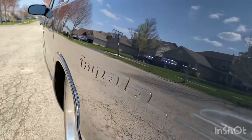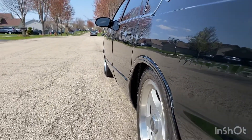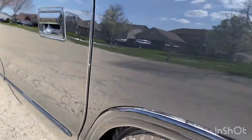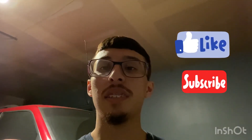It literally looks like a mirror — the Impala SS logos and the body line are nice and straight. The reflection on the side is insane, and since I polished everything it just blends in and looks nice and sharp. Hopefully you guys enjoyed today's video on that Impala SS — it looks clean, beautiful, and amazing out in the sun. Leave a comment below for future video ideas, hit that like button, and subscribe for more content.